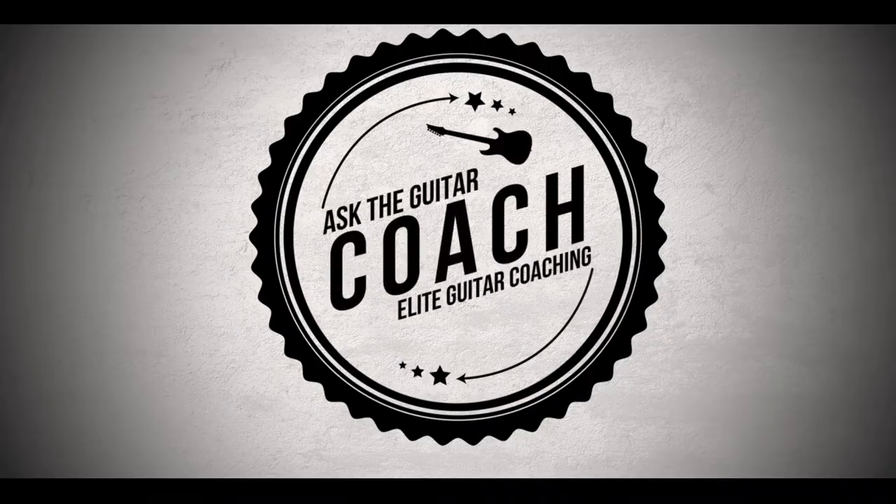Welcome to this episode of Ask the Guitar Coach, the only podcast where you get answers to all your guitar-related questions. If you're interested in developing your guitar skills and reaching your music goals, please send me an email at ioannis@ioannis.org so that I can let you know about the different packages of Elite Guitar Coaching and how you can get private coaching by me. Without further ado, let's go to our question for the day.